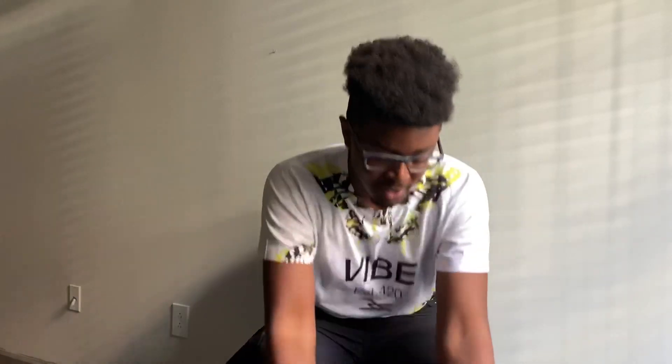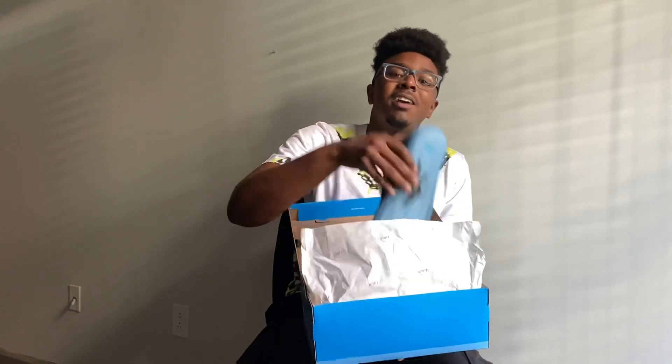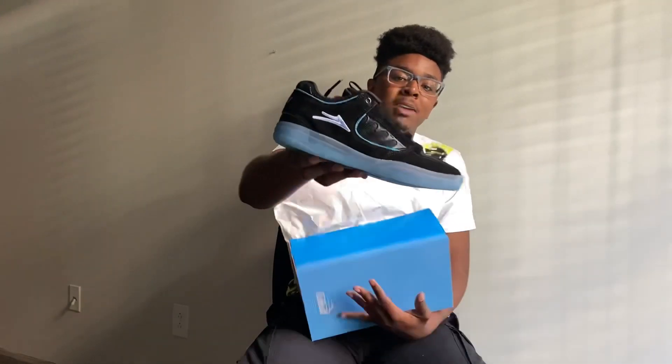We're back at it again with another shoe review. I'm Jake Joseph and today we are reviewing the Lakai Carroll — this is going to be the black suede on icy blue colorway.